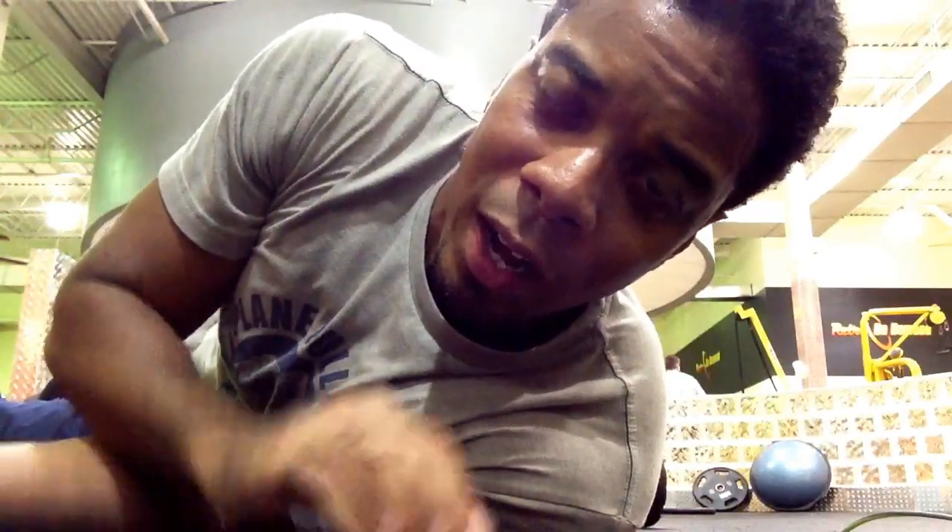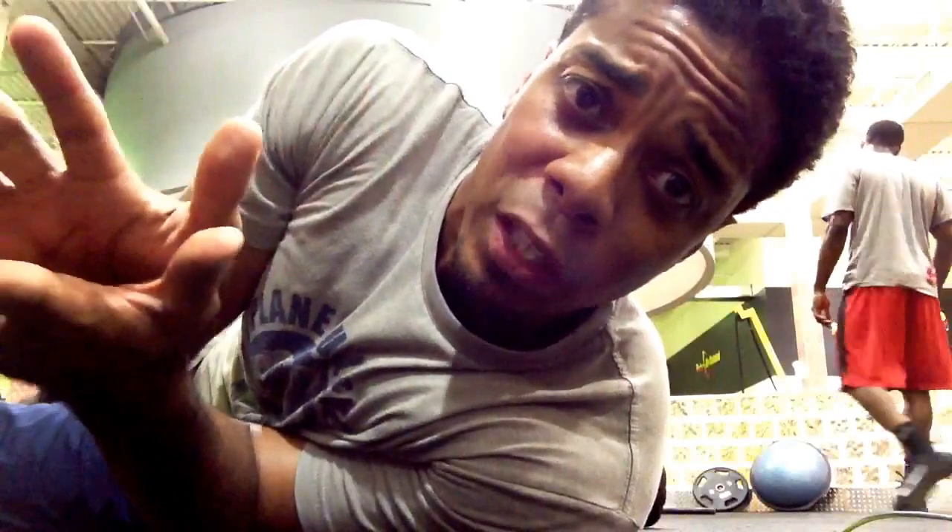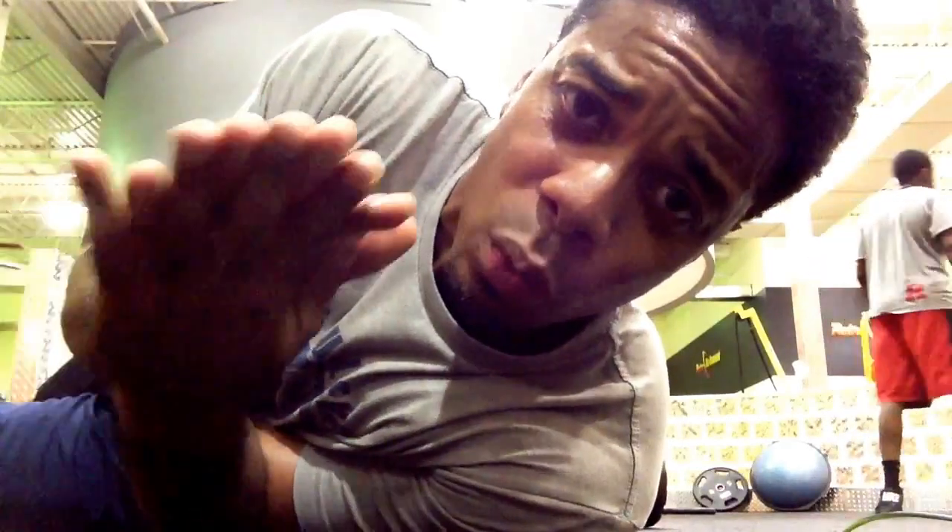Hey guys, it's Coach B, and like I told you, every single day I'm bringing to you my thoughts on nutrition, fitness, and my perspective on life as it relates to wellness and well-being.